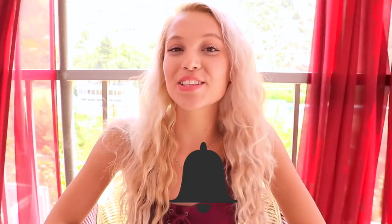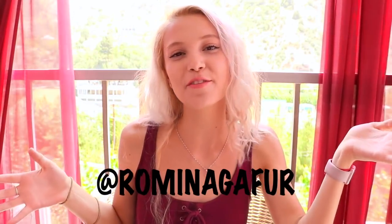If you guys are new to my channel, make sure you subscribe and turn on the bell so you get notified whenever I upload in the future. Also, don't forget to check me out on other social media like Instagram, Musical.ly, and Snapchat, which are all at Raminah Kapoor. I would love to see your beautiful faces on there. And now, let's do our hair.